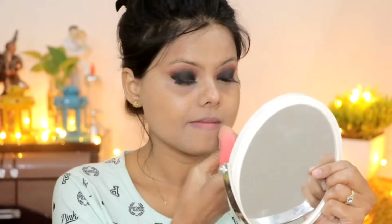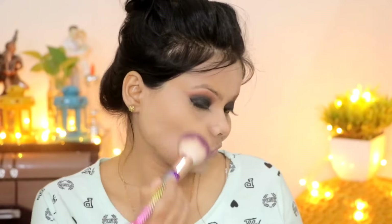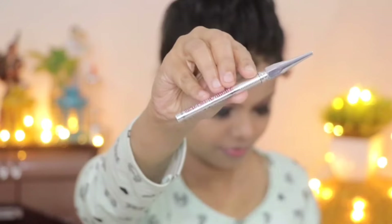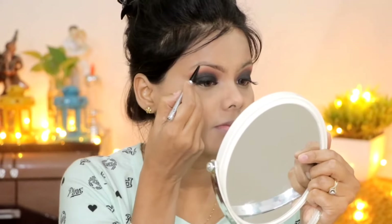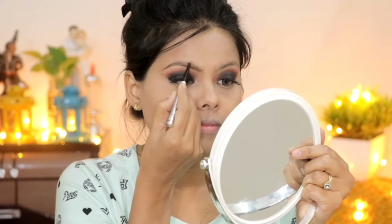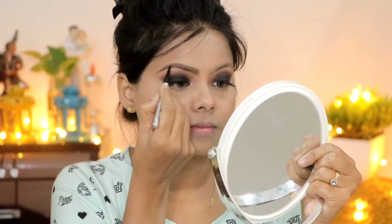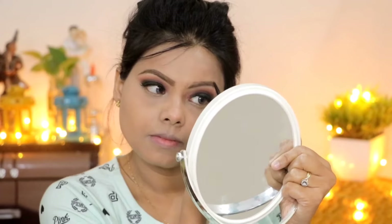To set the concealer, I used the Maybelline loose compact and applied it directly to the under-eye area, face, and neck. After applying the loose compact, I set my eyebrows using an eyebrow pencil. The tip is very precise and easy to apply — if you have any gap areas you can easily fill them in. I filled in my normal brow shape.